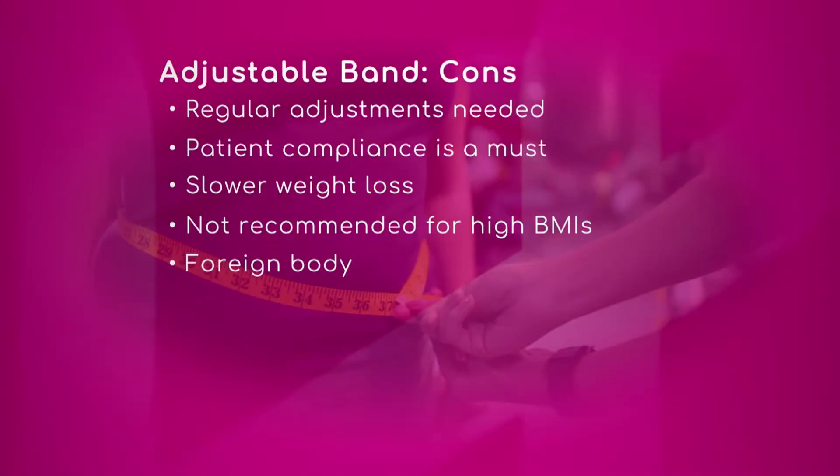First off, regular adjustments are needed. What that means is the patient has to come to the office once a month to get the band adjusted — we put a little bit of saline into the band to tighten that belt around the stomach. One of the things that happens is patients will show up at the beginning all the time, but as time goes on they'll start missing those appointments, and if they don't get it adjusted the results are not going to be the same.